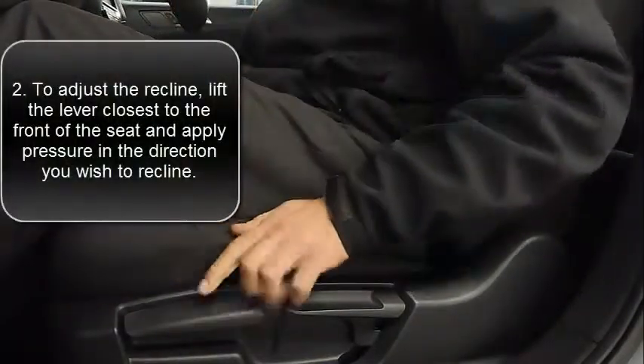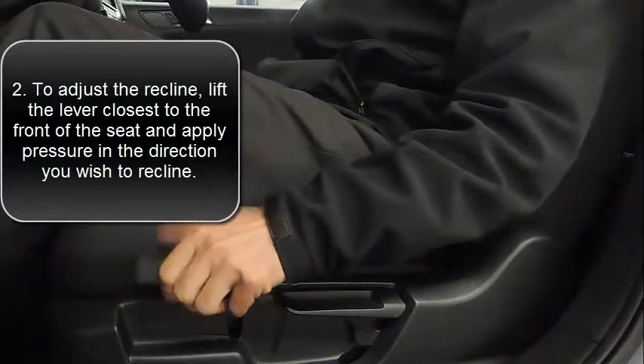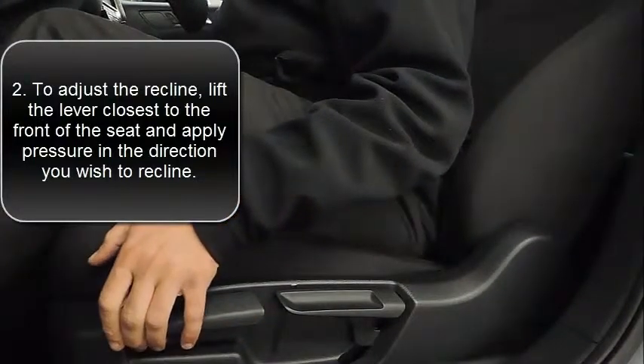The very front pull tab on the left-hand side of the seat is going to be what adjusts your recline. Lifting that upwards and applying pressure on the seat or allowing pressure to come forward will adjust the recline for your seating arrangement.